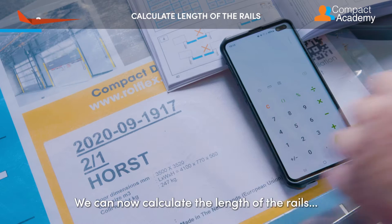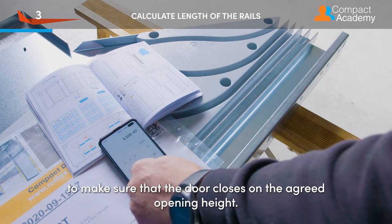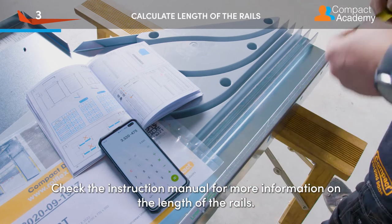We can now calculate the length of the rails to make sure that the door closes on the agreed opening height. Check the instruction manual for more information on the length of the rails.